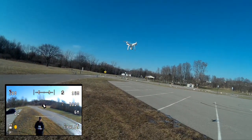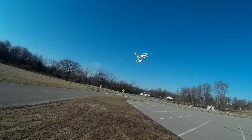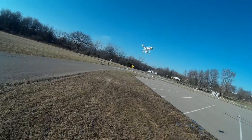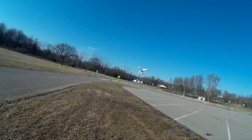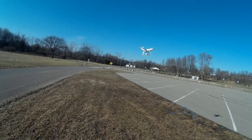I want to get up close and try to get some usable footage for maybe a new intro video. I'm getting 10.81 volts. Look how stable that is — I'm not going to be as brave and walk up to it as I did with the Hubsan, but you can really hear the motors whining on the copter.